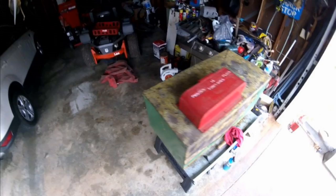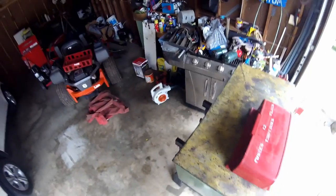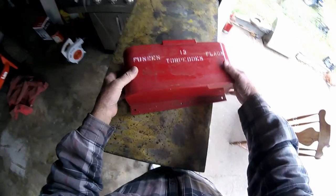I spent a couple days cleaning the garage. It don't look like it from here because I still got a lot of cans and stuff to box up and some shelves to put in. But believe me, I moved a lot of junk out of this garage. And in the process of doing so, I came across an item I thought I would share with you.